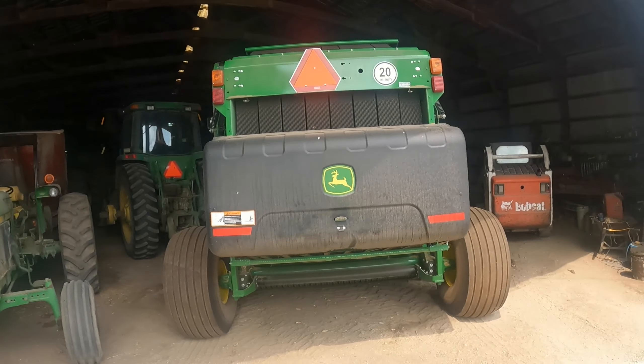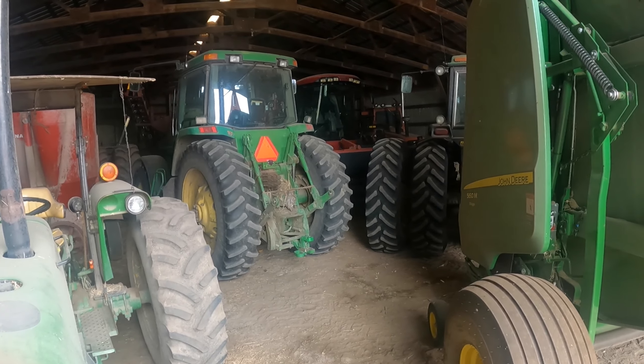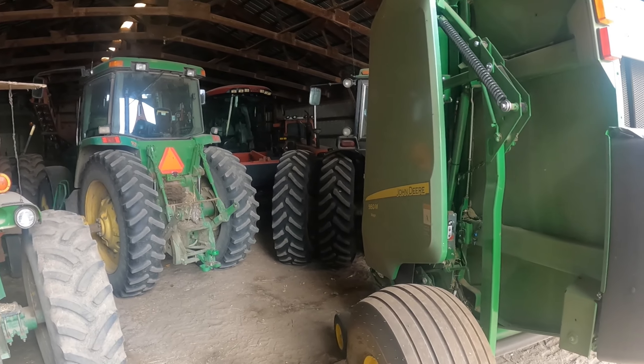Hey everyone, welcome to Wire Dairy. Today we are going to pull some of this out, find the disc line, and get ready for cutting oats tonight. Let's get some of this out of the way.